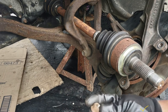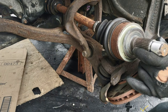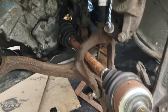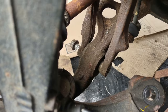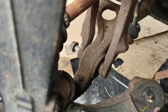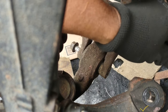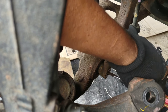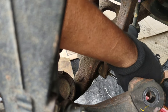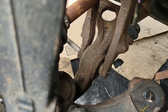Here is the 17 millimeter nut. I'm going to tap it here to see how the pressure is — just tap it a little bit, not too much. So far it's coming out good. I'm going to try it with this screwdriver and tap it with a hammer. If it's putting too much pressure, you have to use a jack to lift and raise the lower control arm. But this one is coming out very, very good — no problem.